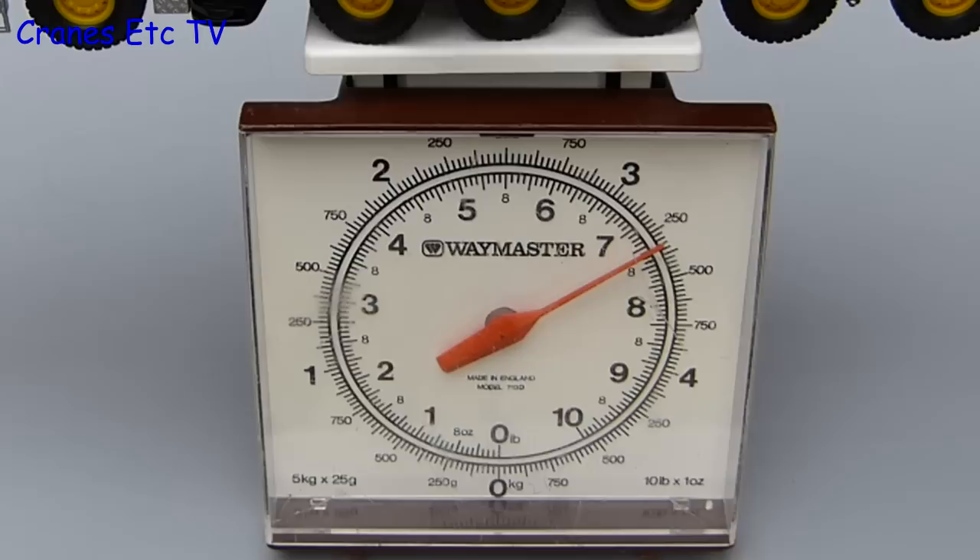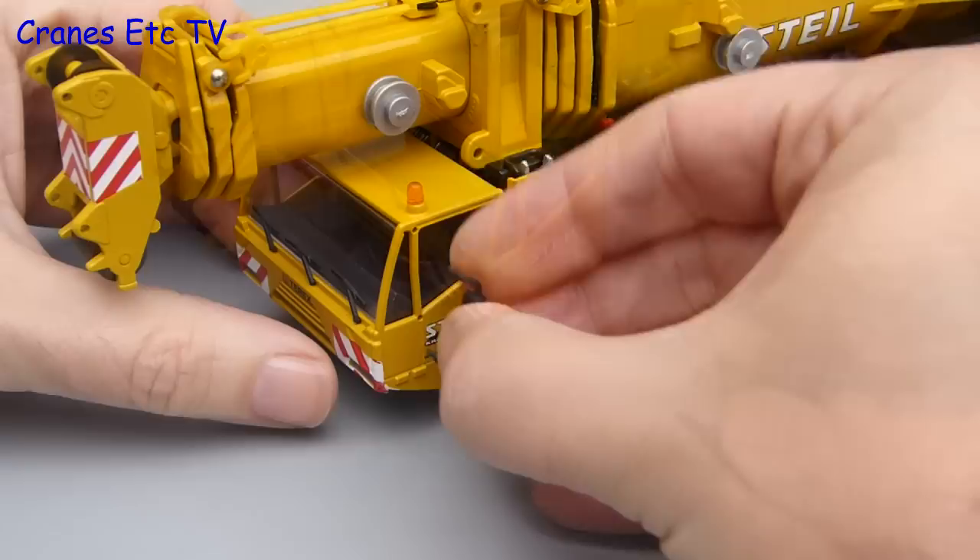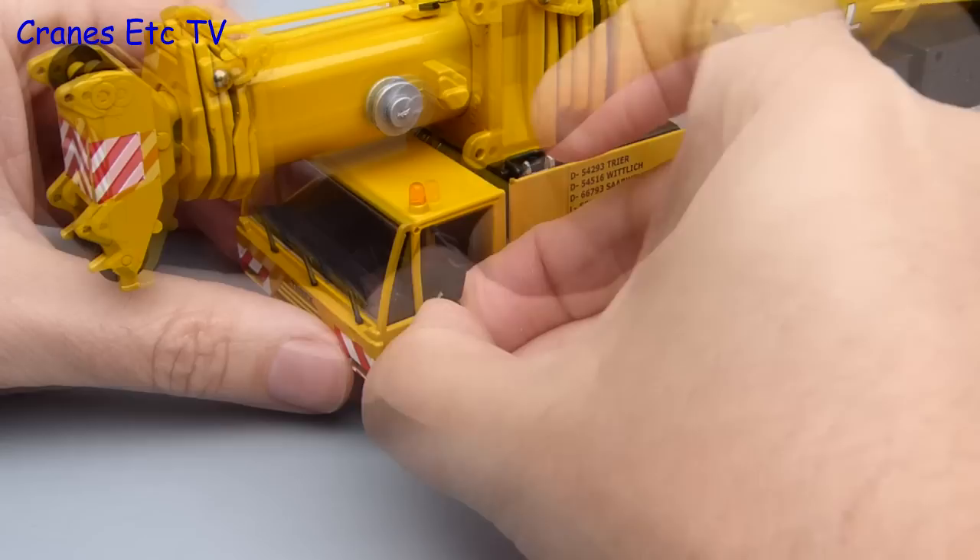It weighs in at well over three kilos or seven pounds, so you would not want to drop it on your toe. To start assembly, the cab door mirrors come on a little sprig — you just bend those off and the mirror gets pressed into the preformed holes in the cab. It is a bit fiddly but it stays in okay.